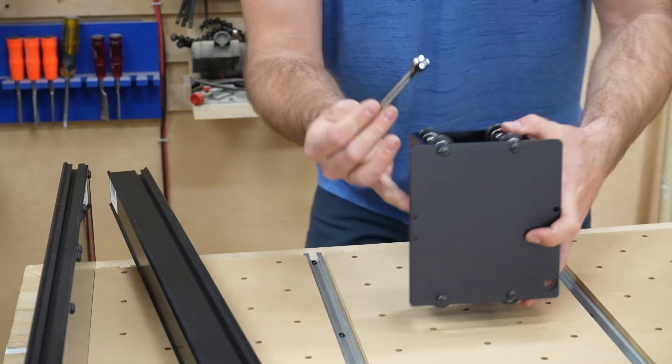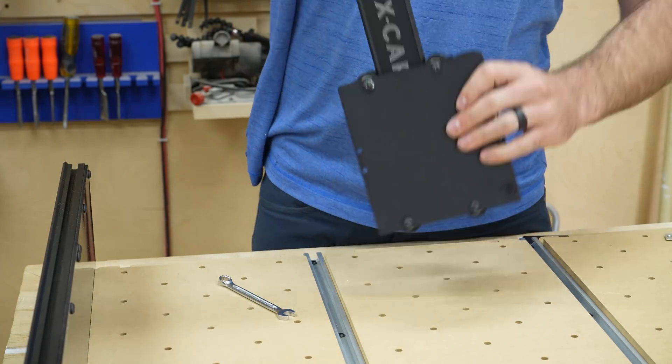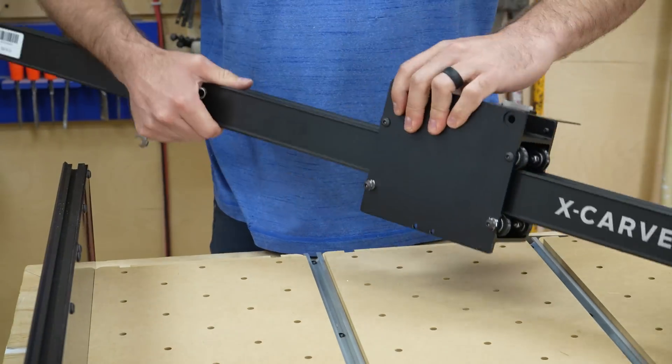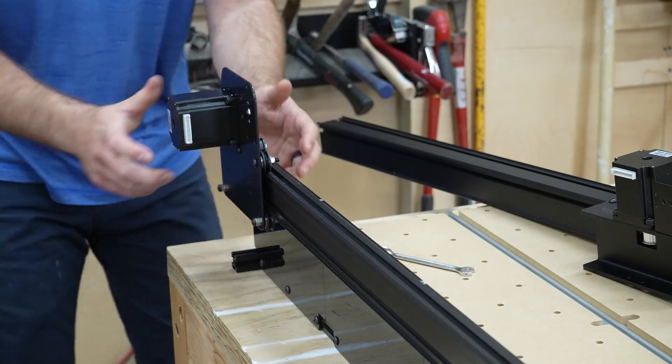First, the carriage goes on the gantry rail. The bottom wheels on the carriage adjust tension to make a tight fit — I had to loosen them a bit because they were too tight to even fit on the rail. The wheels on the slide plates have the same adjustability.